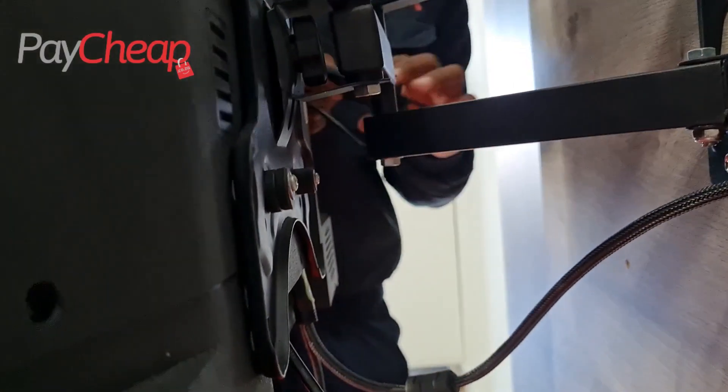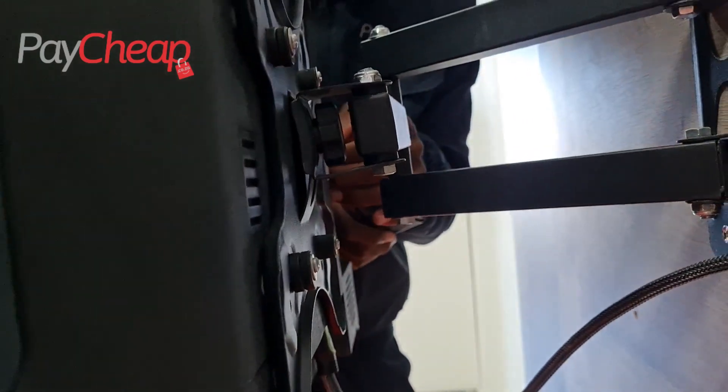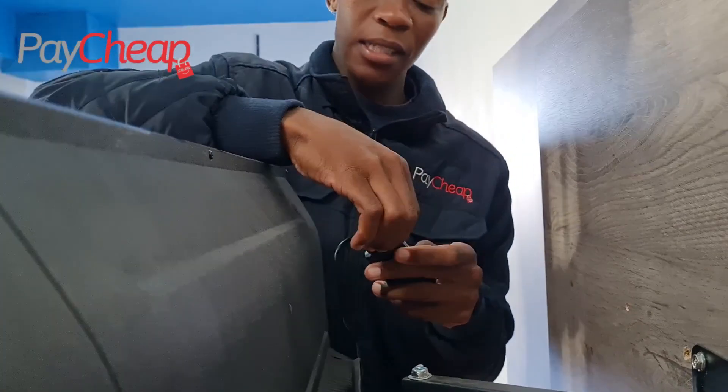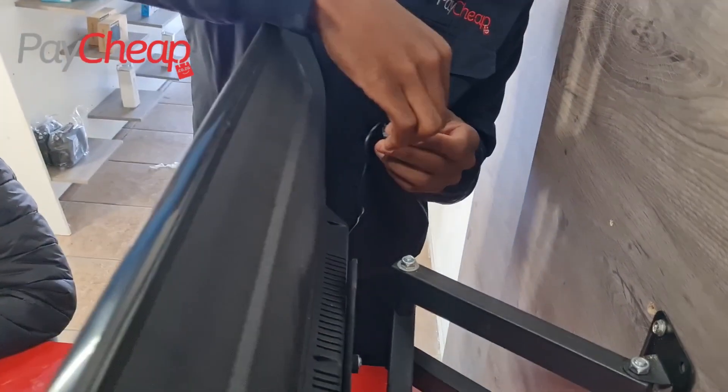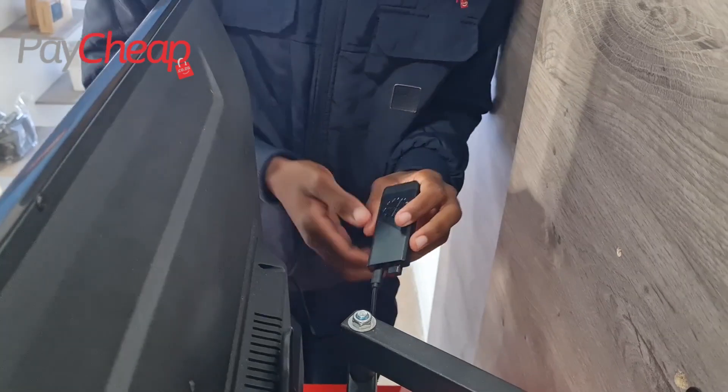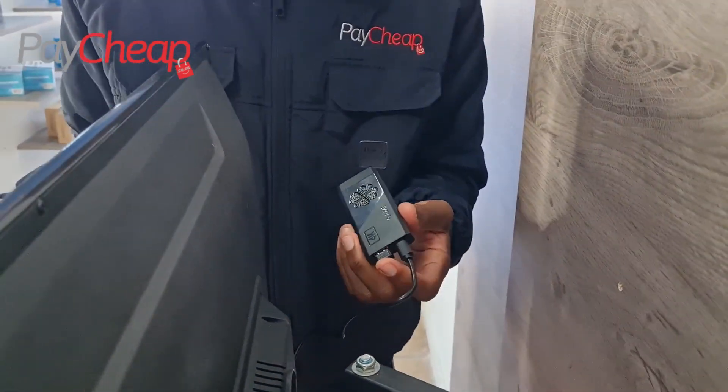So now we're just connecting this to the USB port in the TV, and then we put in the receiver here. The receiver that Lucas spoke about, we put it in here so that the joystick will be able to be connected to the console. And yeah, that's the basic setup — it's quick and easy.